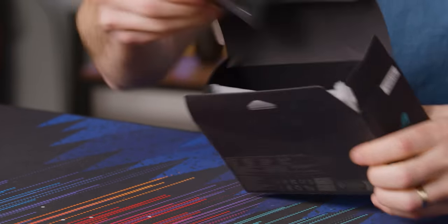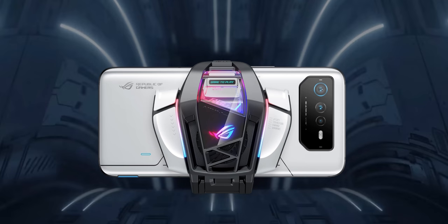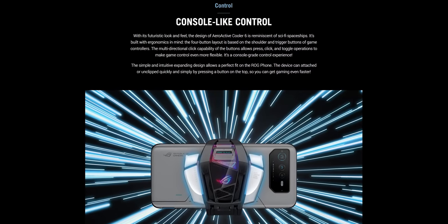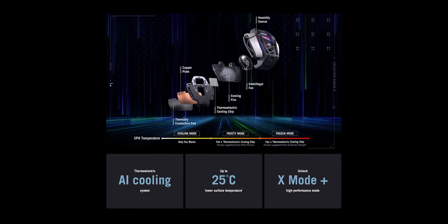In here, we got the AeroActive Cooler. They've updated this model a little bit for the Gaming Phone 6 and 6 Pro — it's got extra buttons on here. I'm not sure whether the previous one had four buttons; they might've had two. But this one has a thermoelectric AI cooling system based on a Peltier cooling chip.